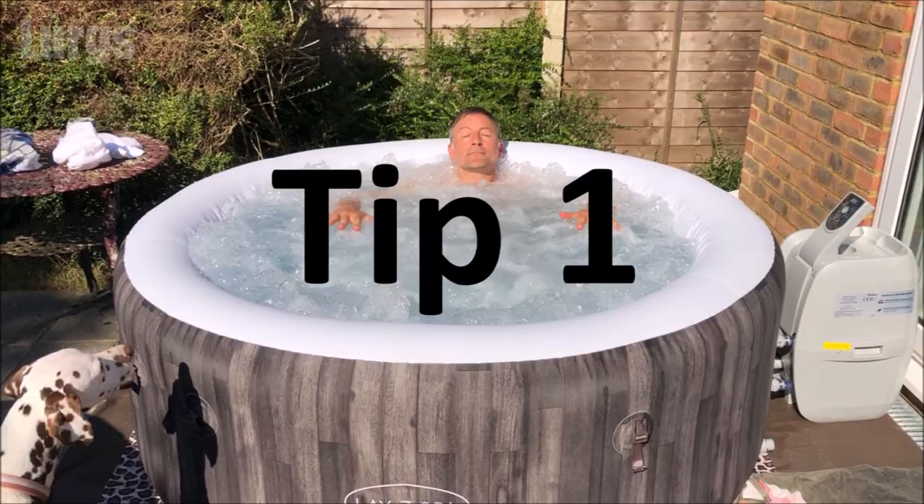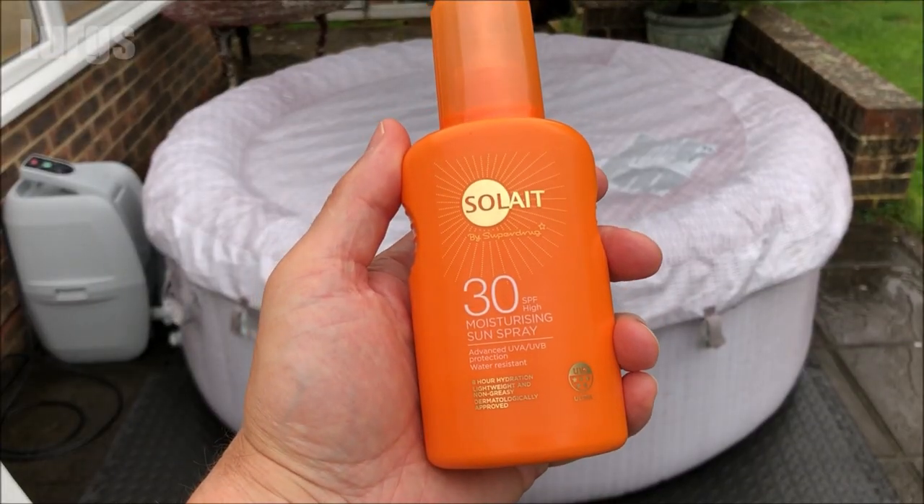Tip one: ideally before anyone gets in your Lazy Spa it's a great idea to have a shower. This just washes off any deodorants, skin creams, sun cream, fake tans — things like that — which can murk up your water and make it pretty disgusting very quickly.